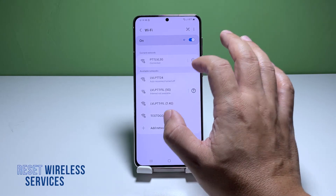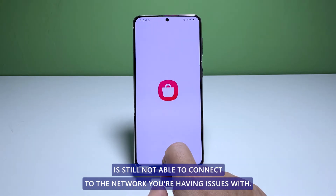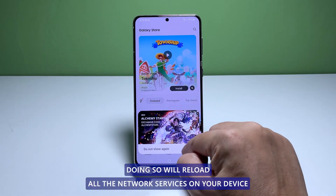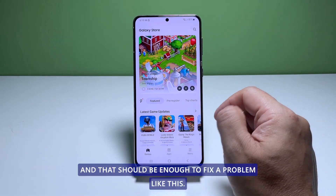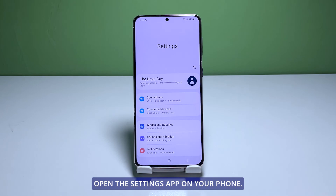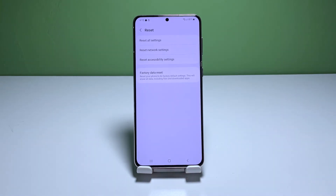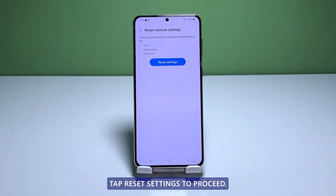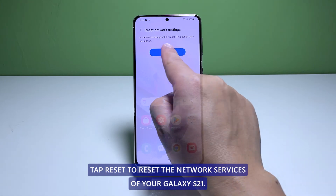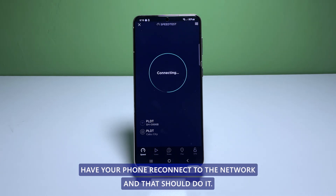Fifth solution: reset all the wireless services. After doing the previous solutions and your Galaxy S21 is still not able to connect to the network, then what you need to do next is to reset the wireless services of your phone. Doing so will reload all the network services in your device and that should be enough to fix a problem like this. Open the Settings app on your phone. Scroll down and tap General Management. Tap Reset to view the reset options. Tap Reset Network Settings. Tap Reset Settings to proceed. If prompted, enter your security lock. Tap Reset to reset the network services of your Galaxy S21. After this procedure, have your phone reconnect to the network and that should do it.